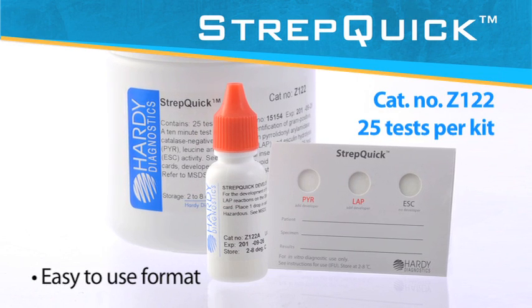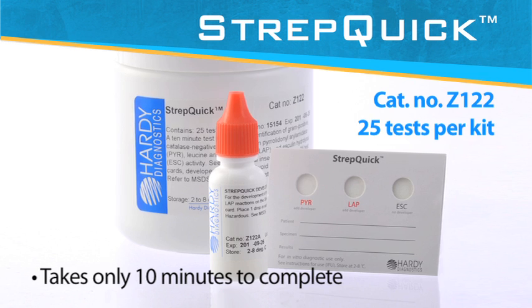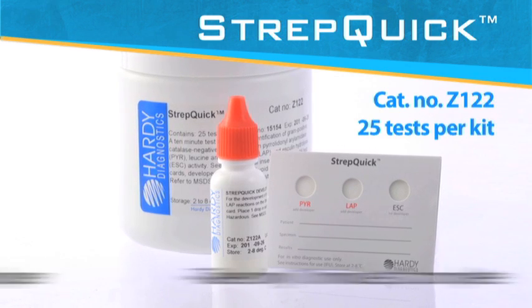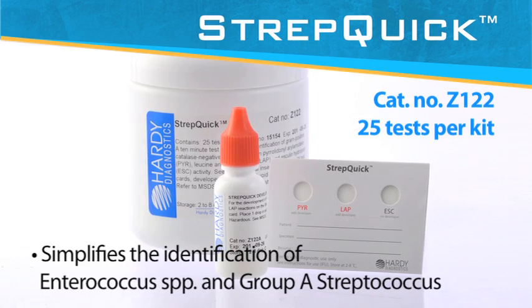After seeing how easy and fast it is to perform the test on Hardy StrepQuick, we hope you will agree that StrepQuick represents the best way to identify your gram-positive catalase-negative cocci.